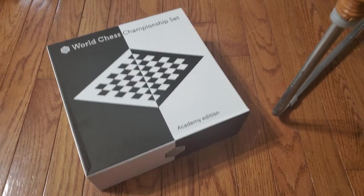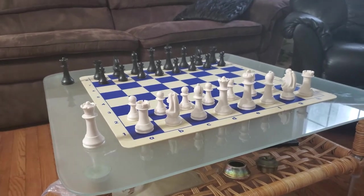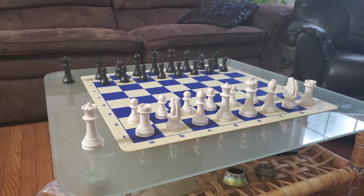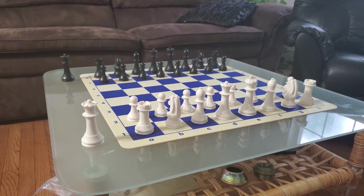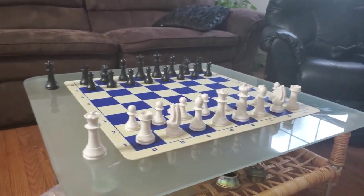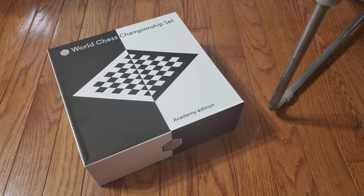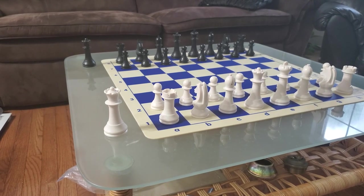I just got this in the mail today and this is what it looks like. I wound up buying this because I need a new set of pieces for an upcoming tournament, and this is pretty much all I could find. I actually bought another one from the official site but then I was looking for a backup set and found this for like 30 bucks.